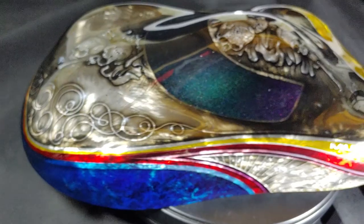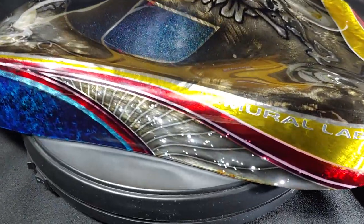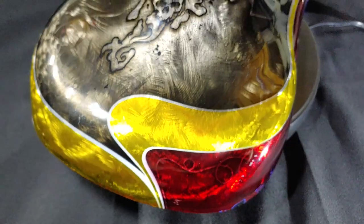Let me check that out. A little bit of fun, a lot of texture — it's been a nice display piece to have at the past several shows.